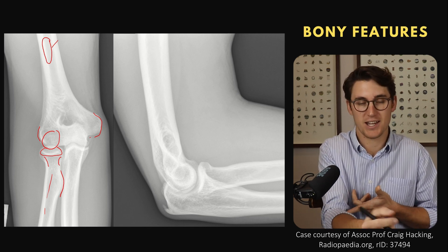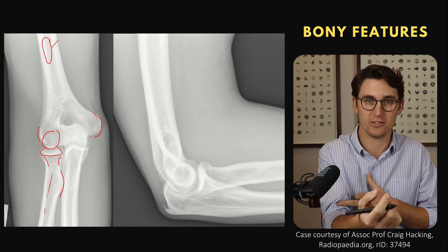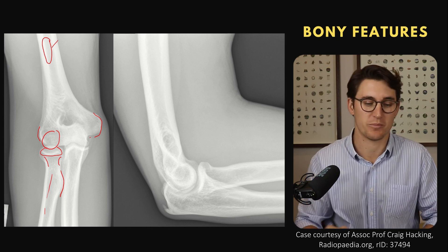As the biceps contracts, because it inserts onto the medial aspect of the radius, it supinates our forearm, and you can actually feel your biceps brachii contracting when you supinate your forearm.